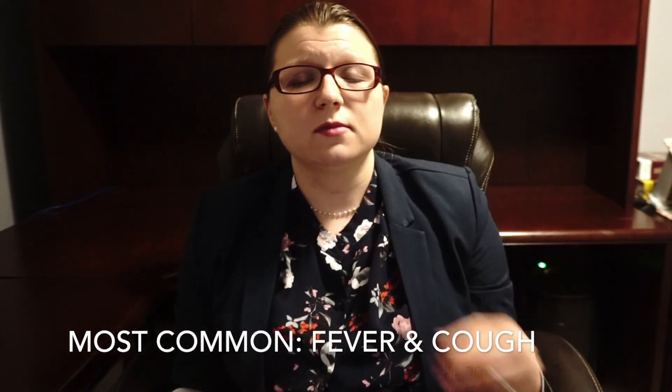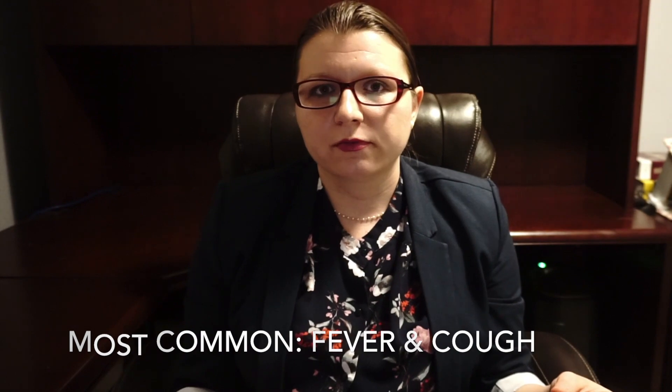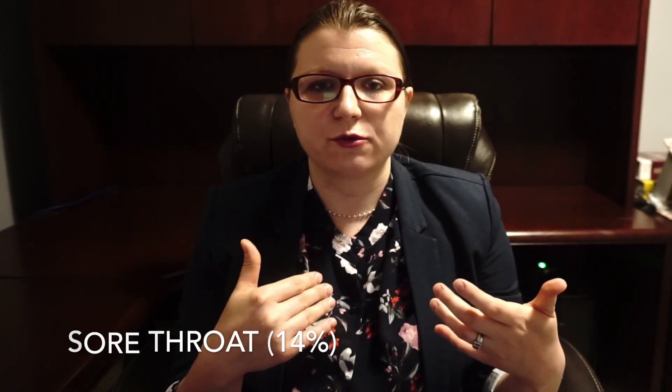80% of people will have a mild illness and 20% will have severe illness. The most common symptoms are fever and cough. 83 to 100% of people will have a fever with a temperature greater than 38 degrees Celsius. 59 to 82% of people have a cough, and 34% bring up sputum, meaning they have a wet cough. It is not very common to get a runny nose or sore throat — only about 14% of people get a sore throat.